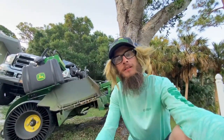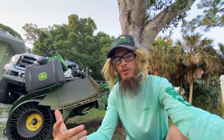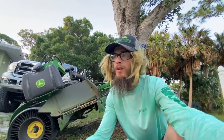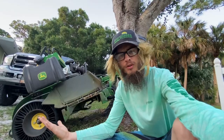Sup my dudes, it's Al Blades here, aka The Grassmaster. I'm gonna show you guys how to change blades on basically any zero-turn lawnmower — basically any lawnmower at all. So let's just hop right into it.